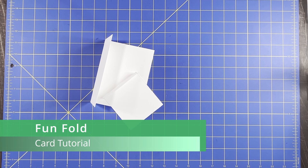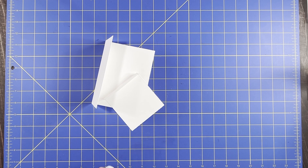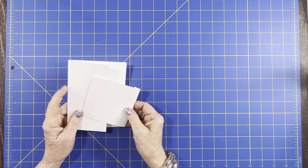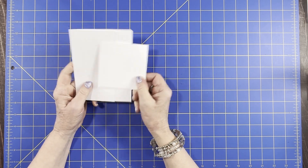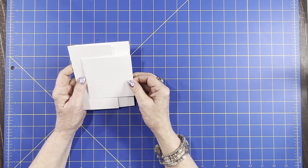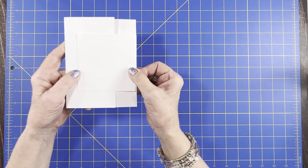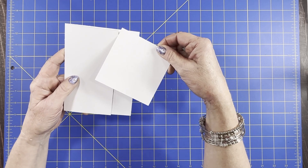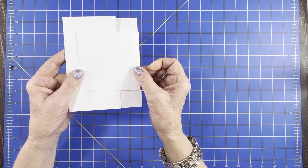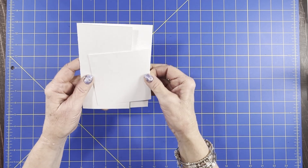Hello everyone, welcome back to my channel. Today we are going to do another fun fold fancy fold card for our series. I was going to try to do one a month, but I think I missed a month here. So this card, I don't know what it's called. We only really need two pieces for this — a smaller piece and the card piece, and you can put this piece pretty much anywhere you want: up here, along the side, or even down the bottom.